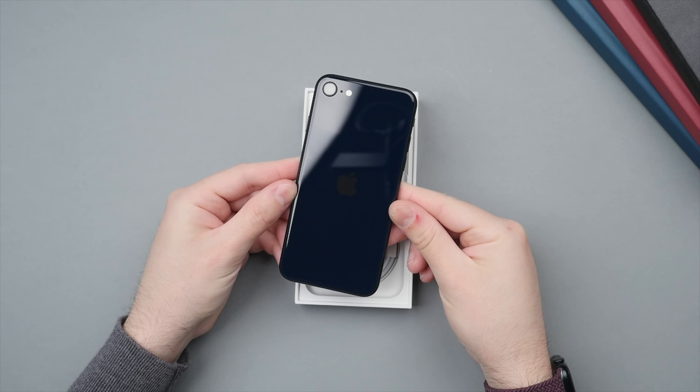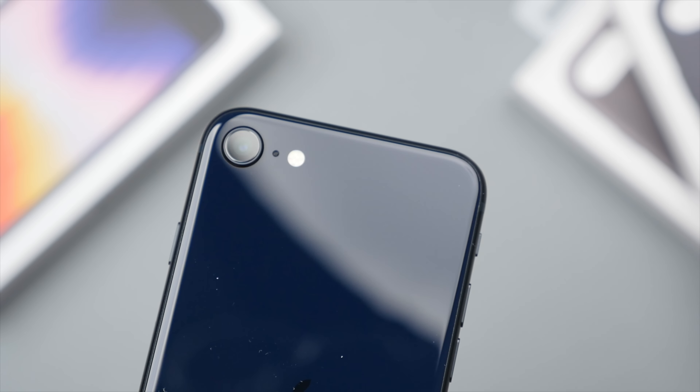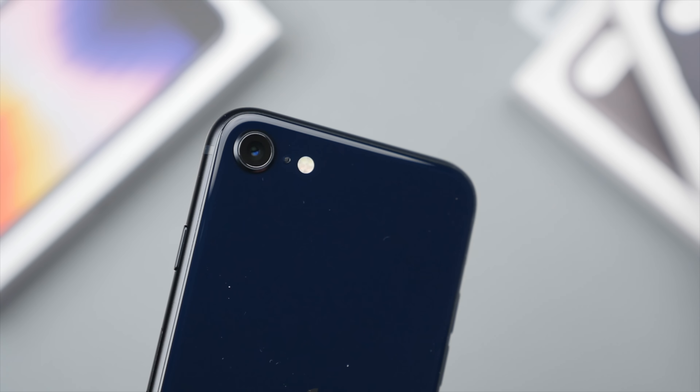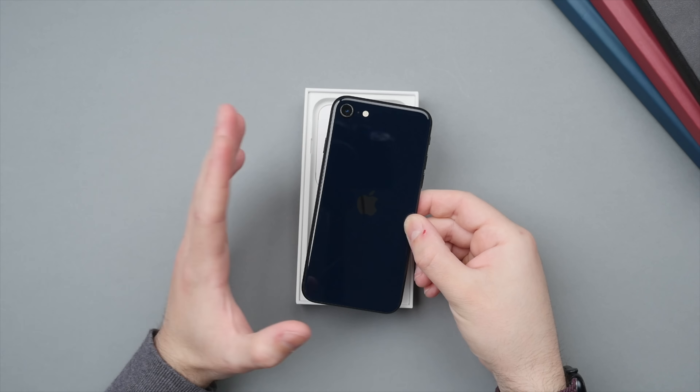If you're not familiar with the midnight color, it's basically this really nice dark blue color that in darker situations will almost look like black, but when you bring it into the light those dark blue undertones really shine — especially in sunlight — and in my opinion this color just looks stunning. Of course blue happens to be my favorite color, so there may be a little bit of bias, but I'm really a big fan of this color.